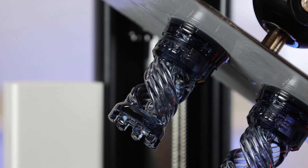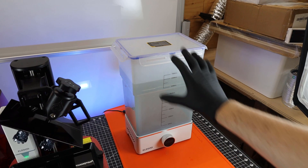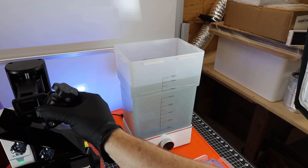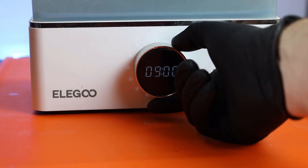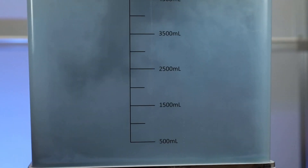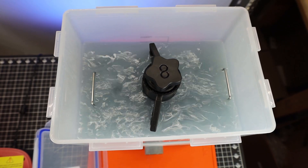A closer look at the prints shows they came out successfully, but they're still covered in resin, so we need to wash them off. I'm going to use some 99% alcohol inside this washing system from Elegoo — it's big enough to wash two build plates at once, side by side. I'll set it for about nine minutes to wash the parts off completely. My alcohol does need filtering due to debris from heavy use, but it shouldn't affect the prints in this video.